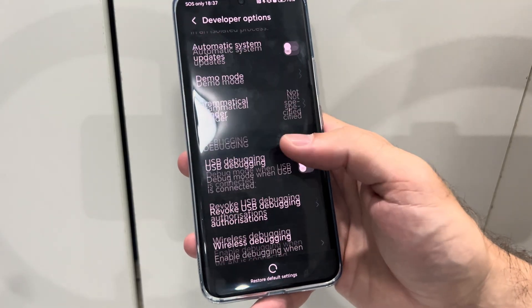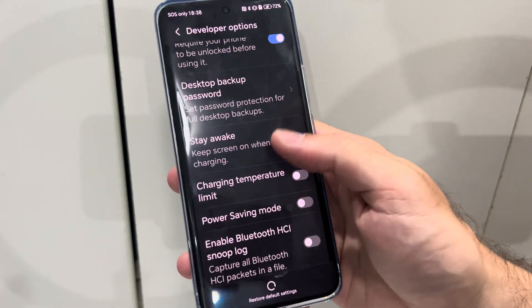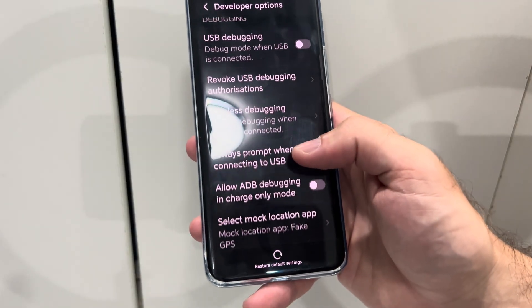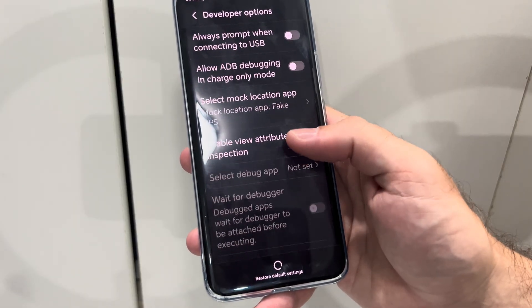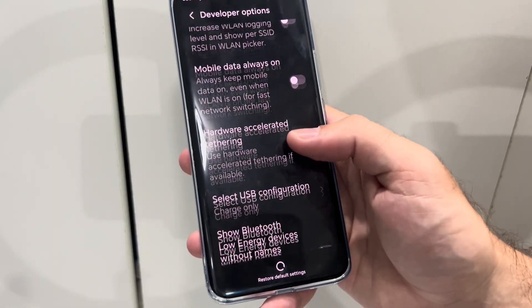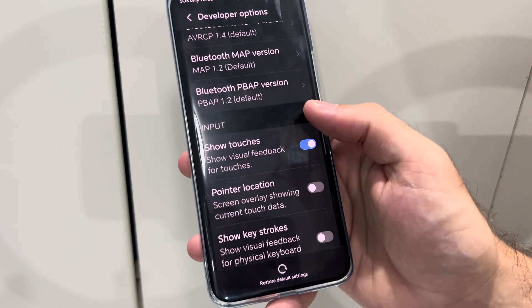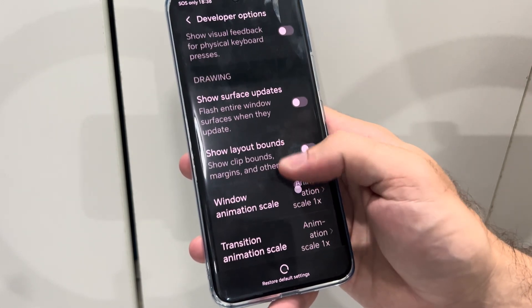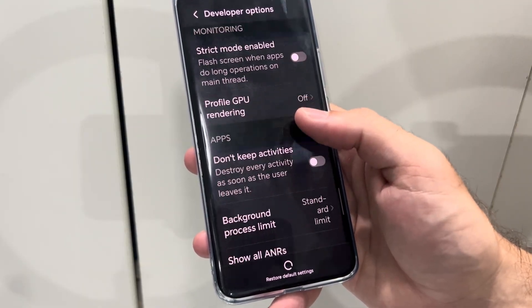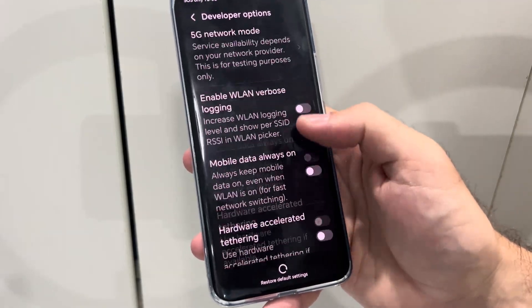Then go on down and we are looking for an option called Stay Awake. Let's scroll on down until we can find it. When you have your phone plugged into a power source, it's never going to allow the screen to dim. Continue going down here until we can find it, or we might have to go up to the top and go to Search. Just make sure you have Developer Options unlocked on the top by selecting it.